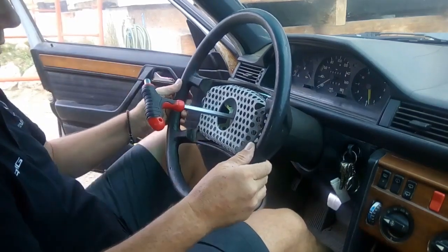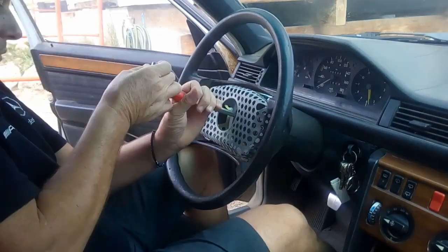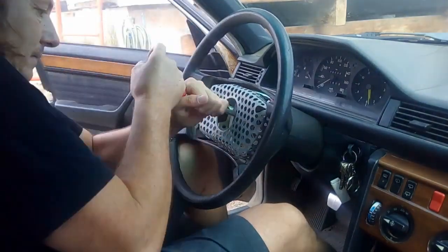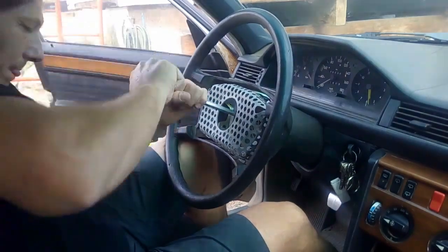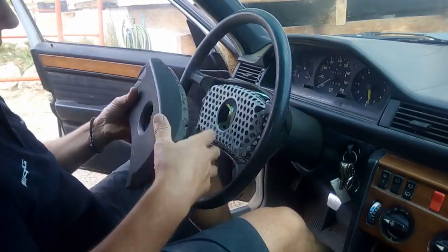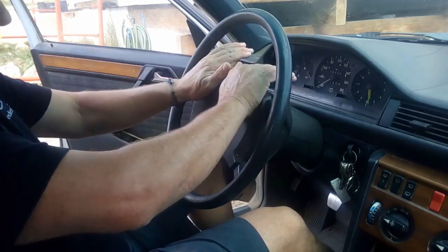If it's not tight enough you'll see the steering wheel is moving, so make sure you tighten it properly. Now we place the trim piece around — place that part first, push it and clip it in.